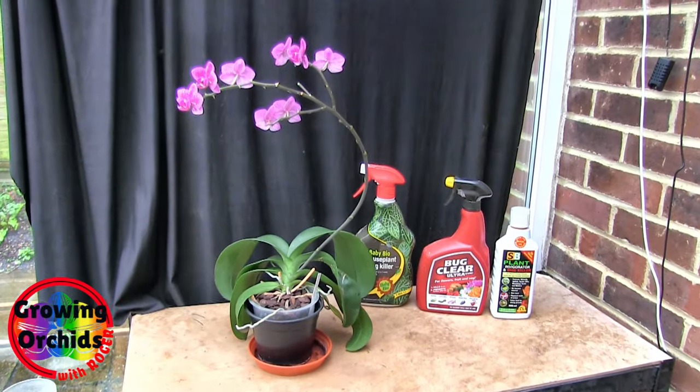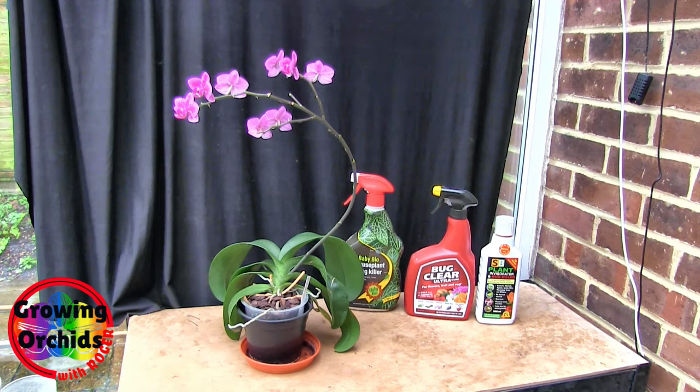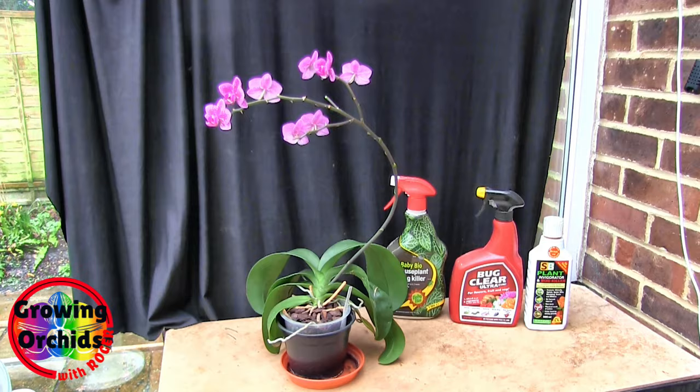Hi, this is Roger. Thanks for dropping by. In this short video, we're going to have a look at mealybugs on Phalaenopsis plants. They are a relatively frequently occurring pest and they have a habit of getting in certain places. As I've actually got some on this plant, I thought we'll take advantage and we'll have a look at the little blighters.